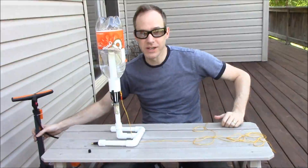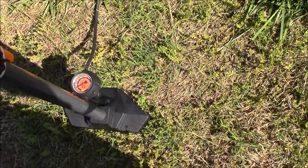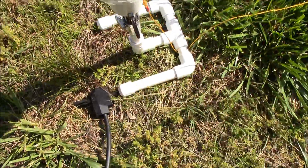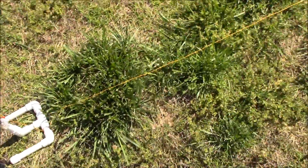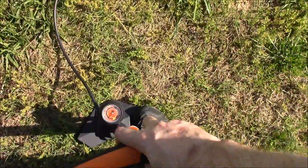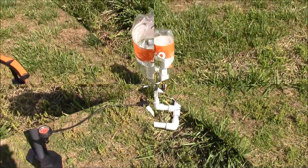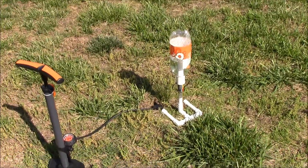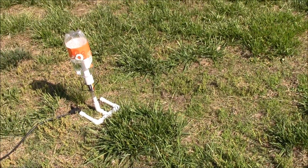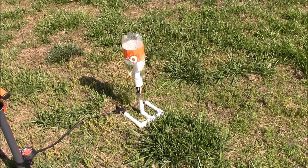You just need your bicycle pump and you're ready to go. We're outside now and I've got a bicycle pump — I like this one because it has a gauge built right into it. We've attached the bicycle pump to the Schrader valve on the back, and we've already lengthened out the string so we don't have to fiddle with it once it's pressurized. Now just start to pump it up. The bottle is now pressurized and we're ready to launch. All we're going to do is pull the string to lower the launch collar — as soon as that collar falls down, the bottle is going to be free to fly.